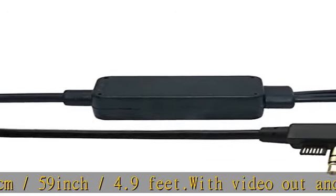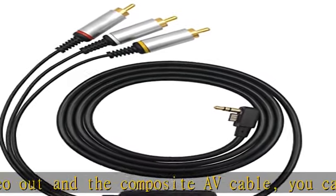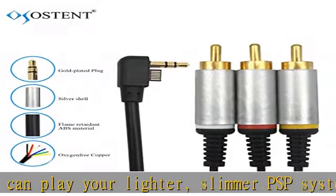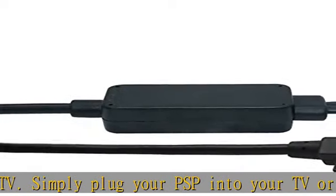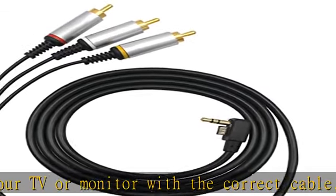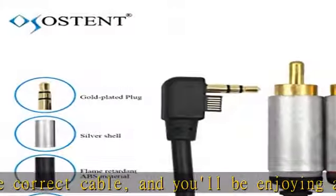Simply plug your PSP into your TV or monitor with the correct cable, and you'll be enjoying all of the game, movie, or video thrills of your PSP's LCD screen on the big screen. Note: this product is only compatible with Sony PSP 2000, not compatible with Sony PSP 1000 series.